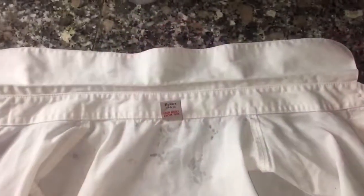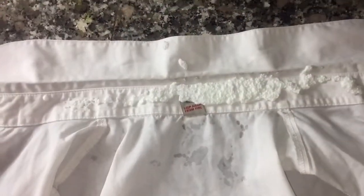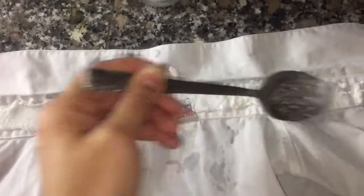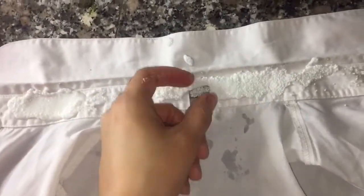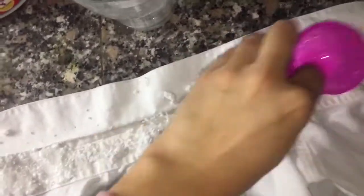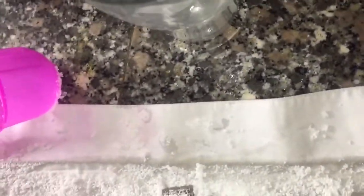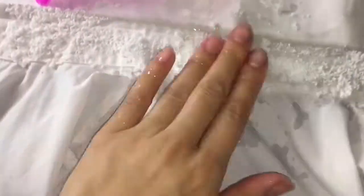I'm just going to do my socks, the collars, and some pillowcases, then pop them into the washing machine. Same procedure on the collar — literally pop it on the dark patches. Get rid of the label. If you find it's a bit too grainy, you can always add a tiny bit more water, which is what we're about to do. Pop some on my fingers and rub it in.